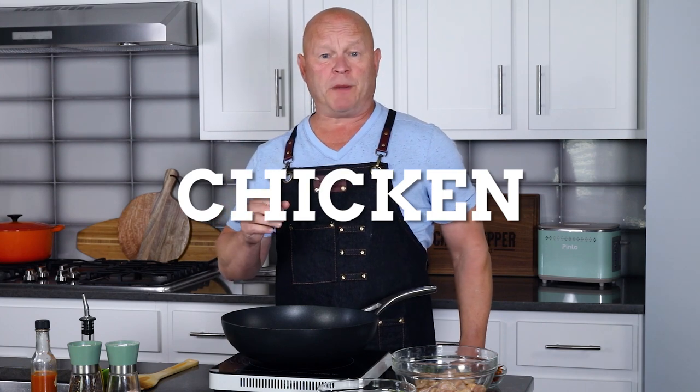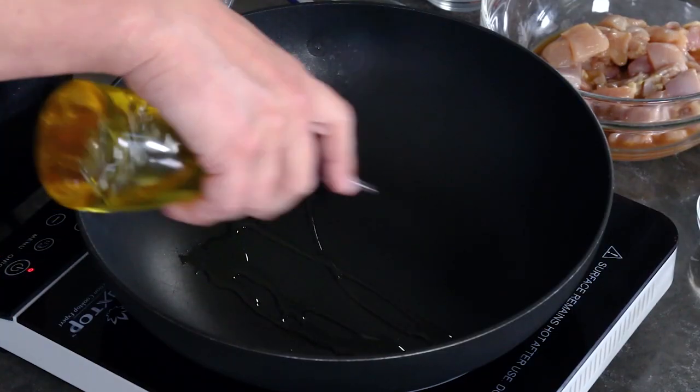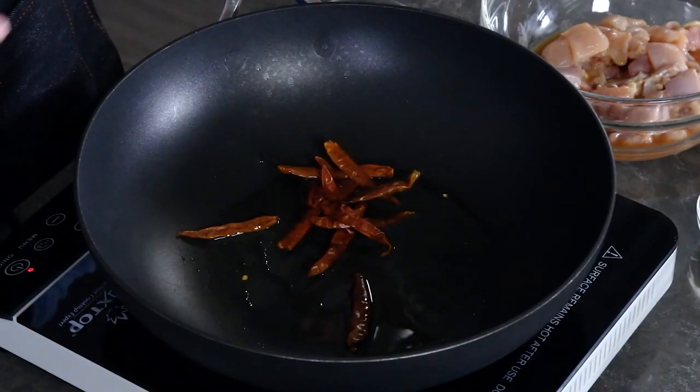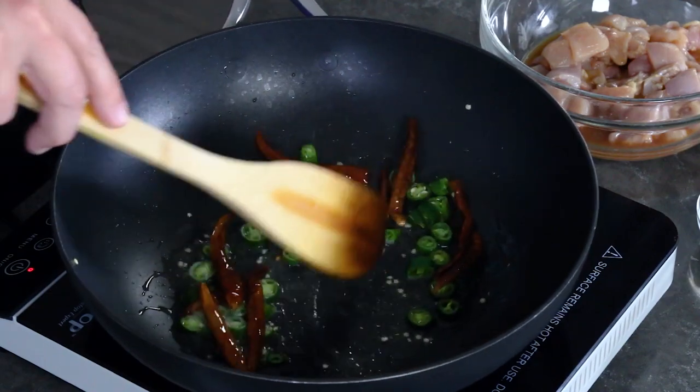Let's make some spicy Kung Pao chicken. I have a wok heated up to medium high, close to high heat. I'm going to add a couple tablespoons of vegetable oil — sesame oil or a neutral oil works well. Get it nice and hot. We're going to add our spicy chili peppers — this is the heat factor. I have some dried pods and some fresh pods. Ideally this recipe would use some spicy Chinese peppers, some dried Chinese pods, and some fresh Chinese pods.